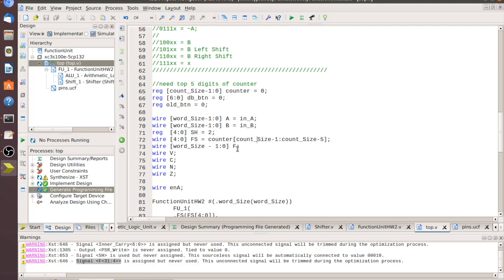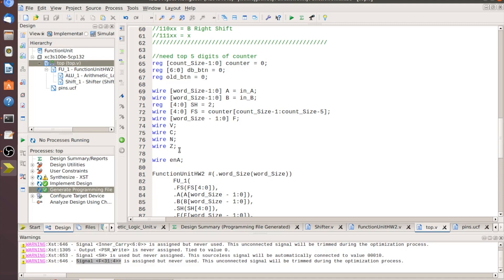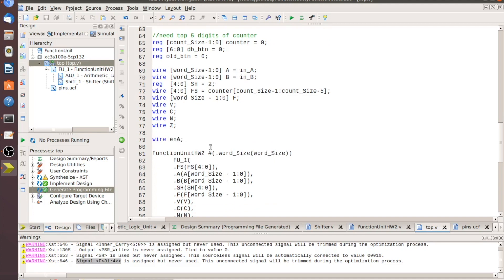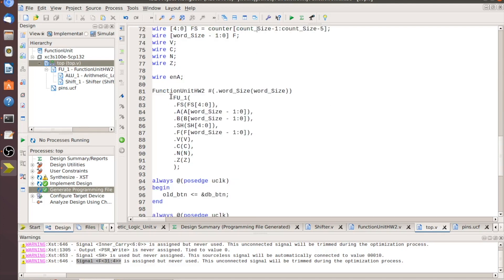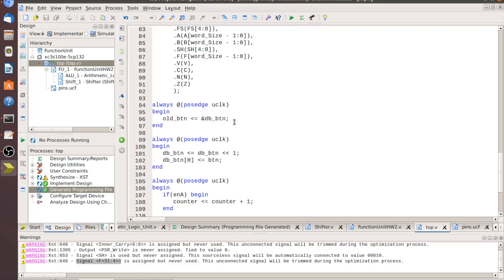I set it up that way so I could run through it quickly and watch it work, then set it to a button to go through and verify the values. You could change the counter size and run it from the clock to see it working continuously. Then we have a wire for F — our total output — tied to the LEDs, wires for V, C, N, and Z (overflow, carry, negative, and zero flags), and a wire for ENA which I was experimenting with for debouncing.